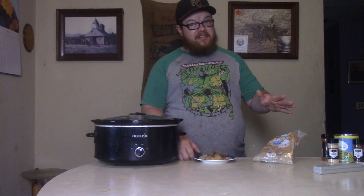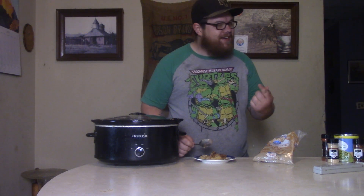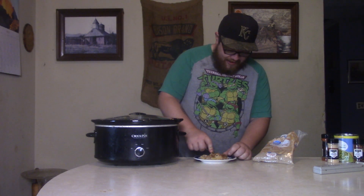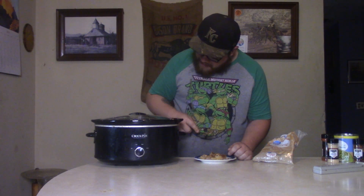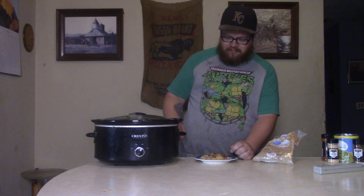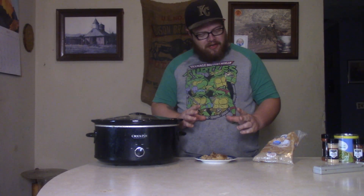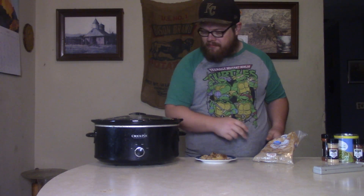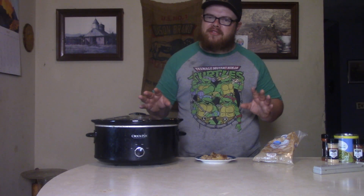All right baby, the time has come — the crock-pot pineapple cake is done and I'm having that first bite for myself. That is good cake! You're getting that sweet, savory depth from that brown sugar. The cake's always good, but the pineapple really sets it off — puts something sweet in there, gives it extra texture, and I like it a lot.